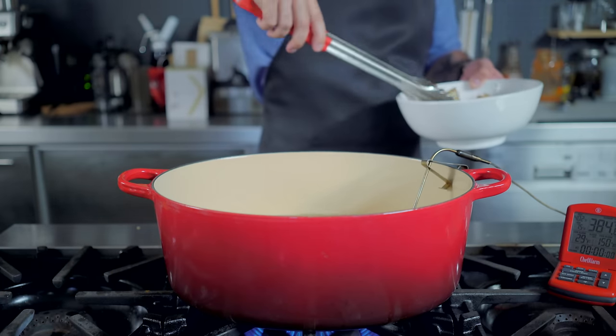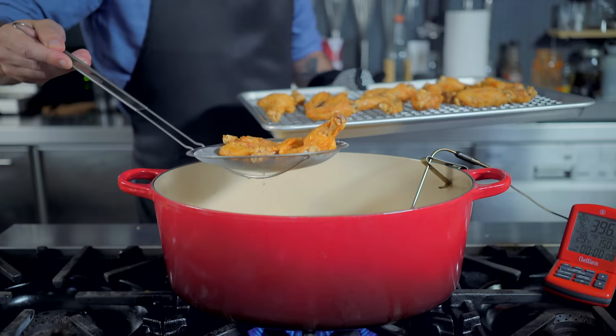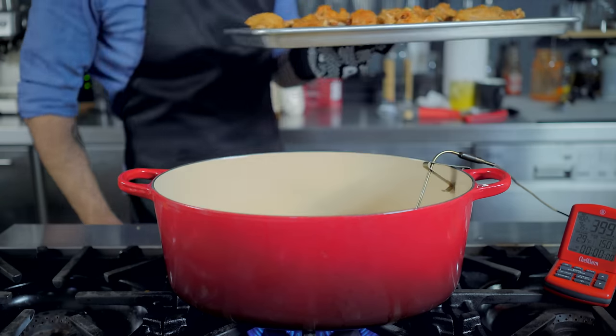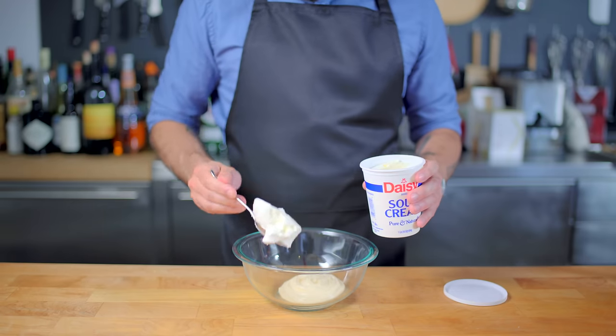We're frying in small batches so as to prevent sticking. Once each batch is done, place the wings on a cooling rack set in a rimmed baking sheet and keep in a low oven. Now, I know that blue cheese dressing is not allowed in this challenge, but I have guests coming over, and I want to be more hospitable than those backwoods weirdos.